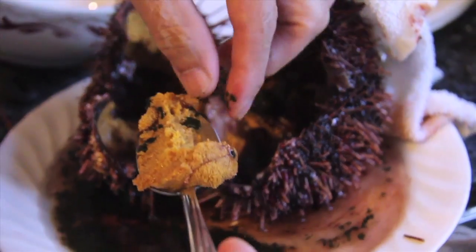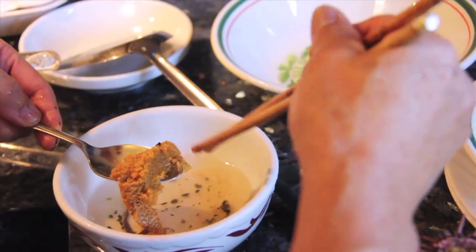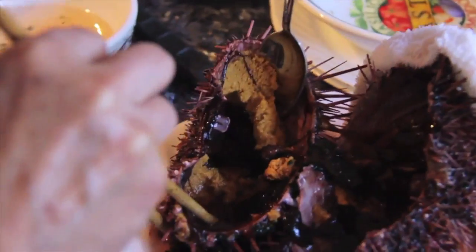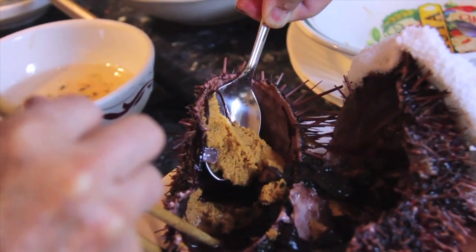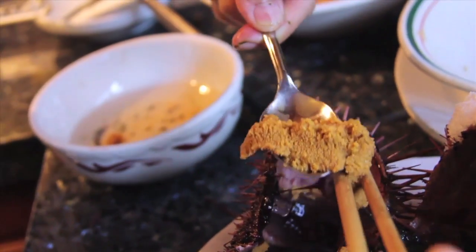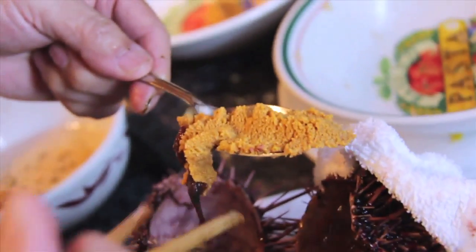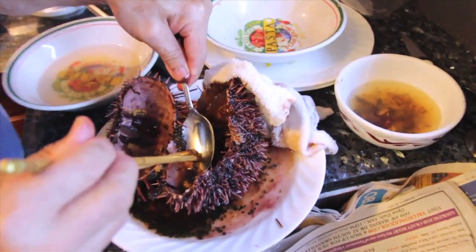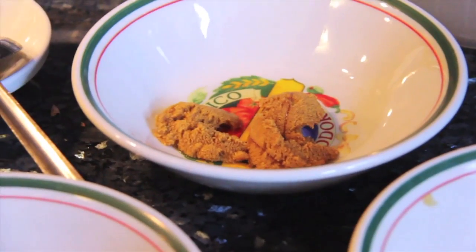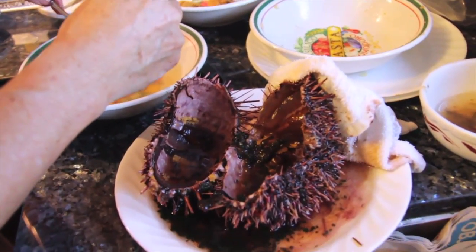We got some. There's some more. Look at all that crap attached to it. That is it for one sea urchin — it only supplied us with that much, or that little, and that's all it gives us. But it's still cheaper than paying three dollars a piece at a sushi restaurant.